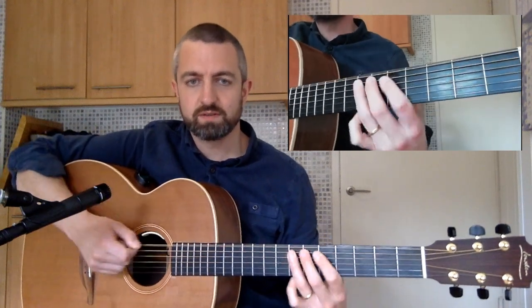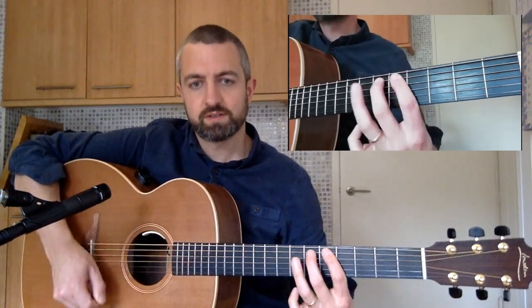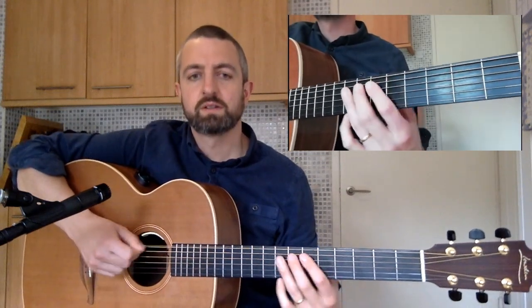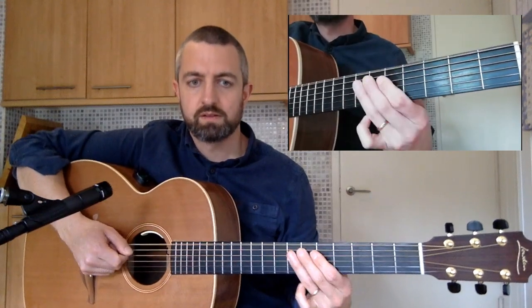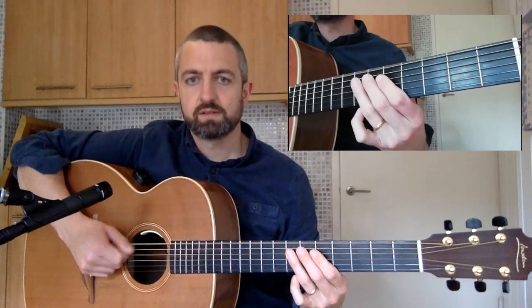So we've got... This time with both sides of the pick. And that's Roadhouse Blues by the Doors.